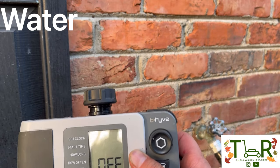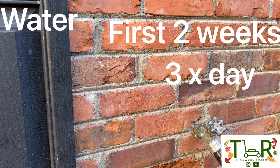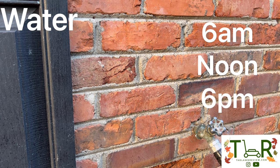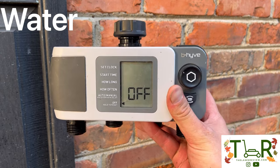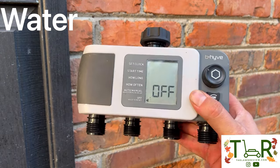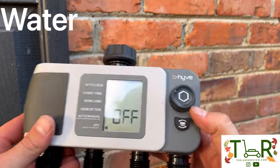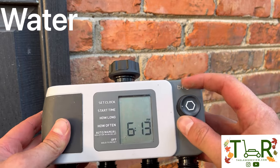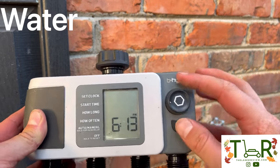Going forward, for new seed, for really the first two weeks, I'm going to water three times a day for about 10 minutes each. I like to do 6 a.m., noon, and then about 5 or 6 p.m. to stay on a consistent schedule. You can schedule all of that with this unit — it has four different zones. I use two in my front yard and two in my backyard. You can set the clock, set the start times, how long, how often, all that. And then you can do manual if you need to do some spot watering.